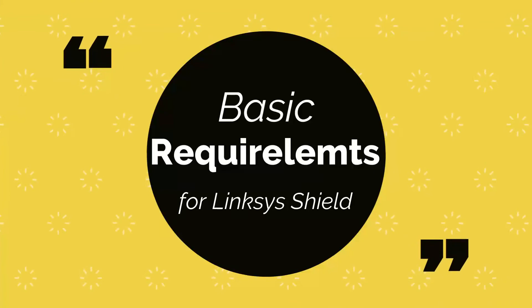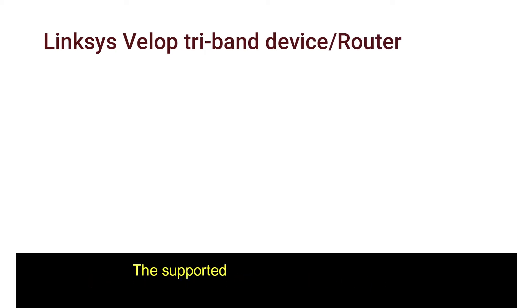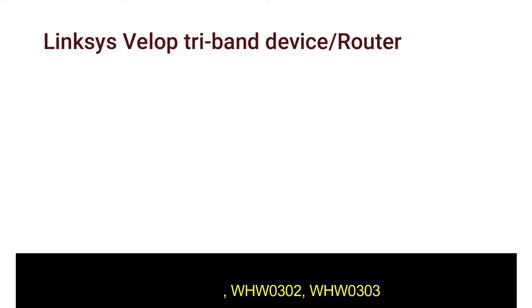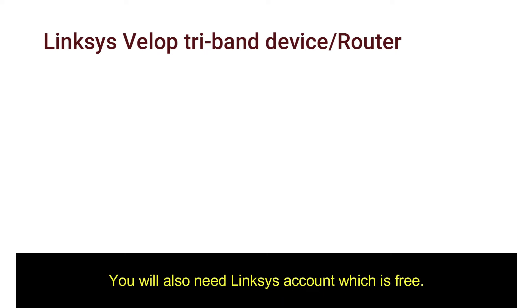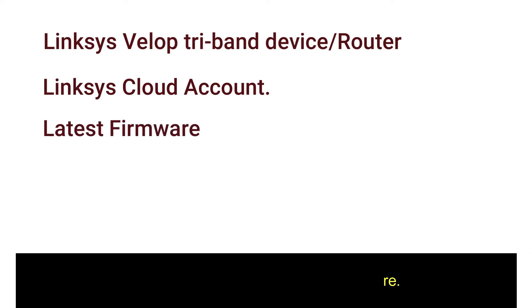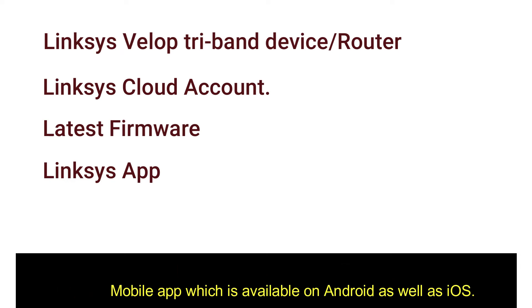Basic requirements of Linksys Shield: The must-have requirement is a Linksys VLOP tri-band device — it does not work with all models of Linksys routers. The supported Linksys VLOP routers are WHW0301, WHW0302, and WHW0303. You will also need a Linksys account, which is free. Your device should be on the latest firmware, and the latest Linksys app is a must. You will set up Linksys Shield using the Linksys mobile app, available on Android and iOS.